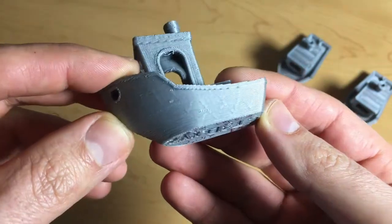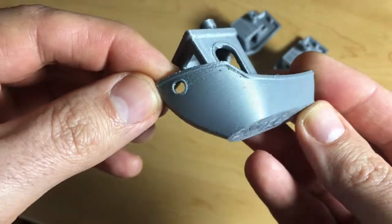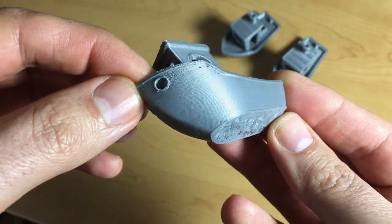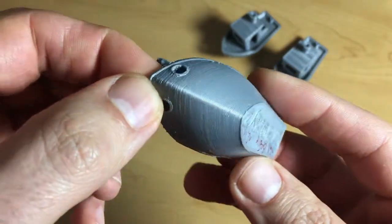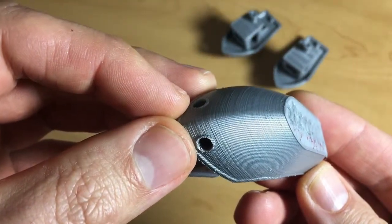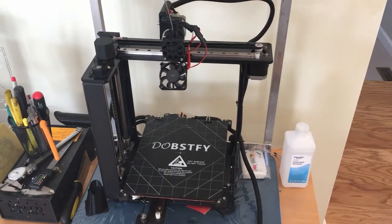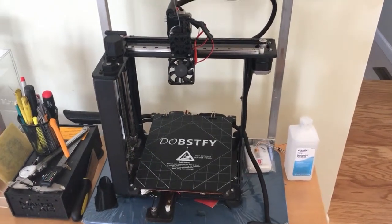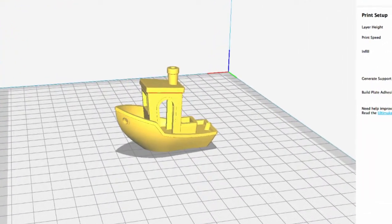Looking at the last benchy I printed, you can see that those lines are no longer there. It was 100% that infill before wall setting in Cura — that was the problem all along. As much as I'm happy that the problem is solved, I'm still annoyed that this plagued me for so long. If I can help just one person reduce their aggravation due to this one simple setting and simple solution to an otherwise extremely annoying problem, that would just be fantastic.